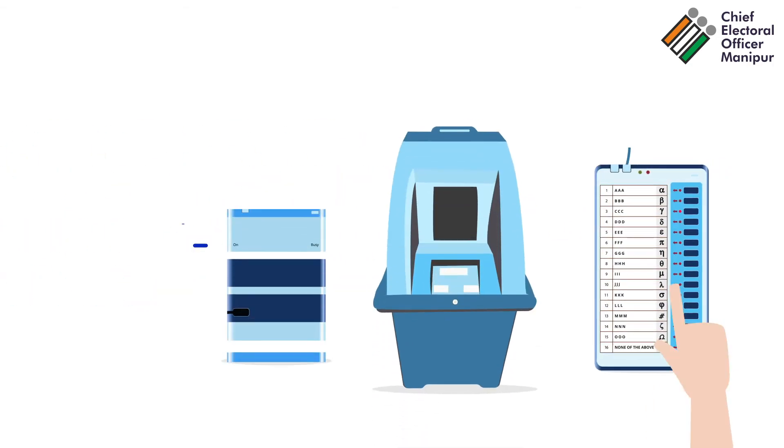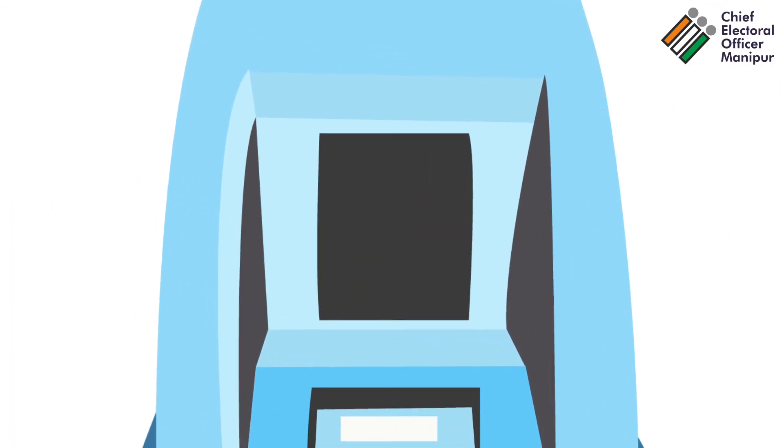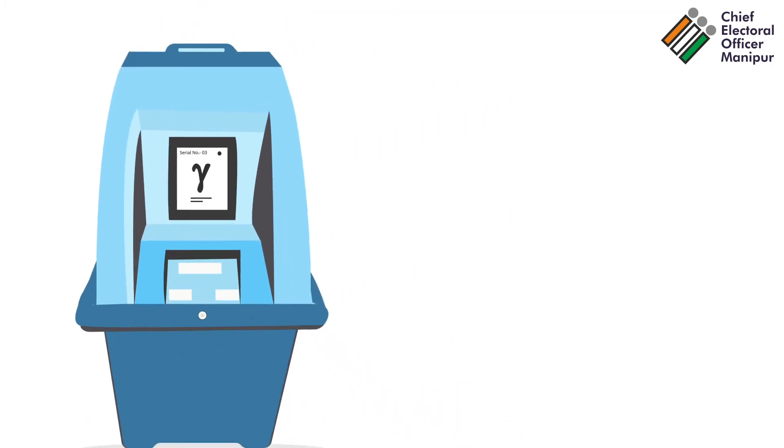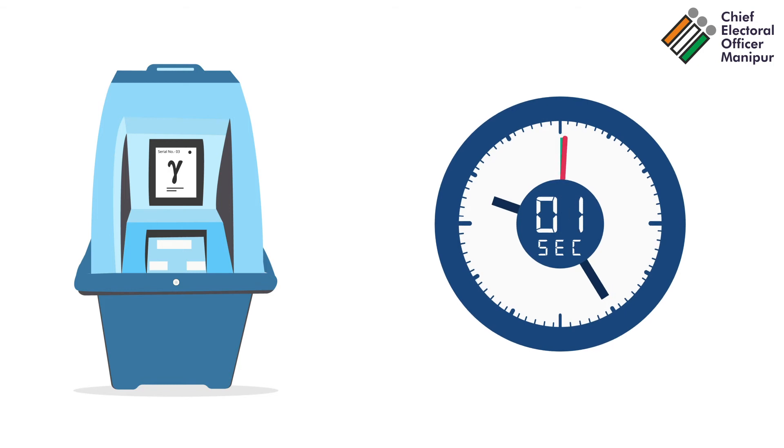First, when a vote is cast in the EVM, the VVPAT prints a ballot slip containing the serial number, name, and corresponding election symbol of the intended candidate. Second, the ballot slip is displayed on a transparent window for 7 seconds.